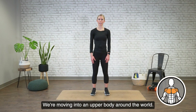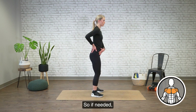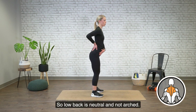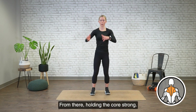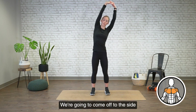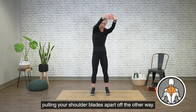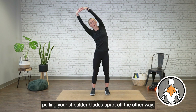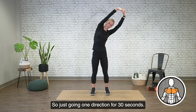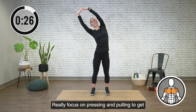We're moving into an upper body around the world. When you're standing comfortable on your mat, make sure that your low back is neutral — if needed, take your pelvis and scoop under with a little squeeze of the glutes, so the low back is neutral and not arched. From there, holding the core strong, lace your fingers, palms facing down and reach — think about elevating the rib cage. We're going to come off to the side, pressing your rib cage out one way, and then rounding forward pulling your shoulder blades apart, then off the other way. Watch that low back stays neutral, slight arch back to finish. Going one direction for 30 seconds, really focus on pressing and pulling to get that stretch.